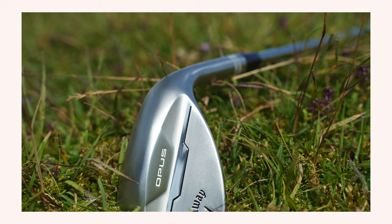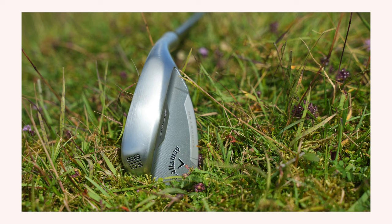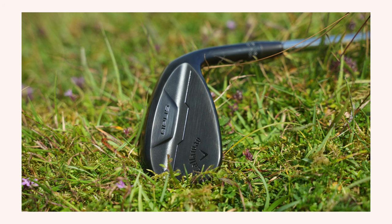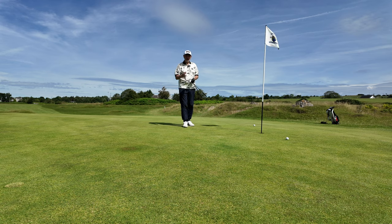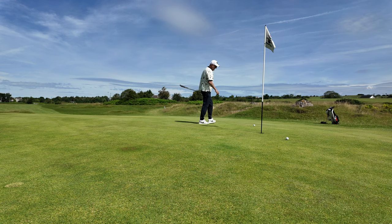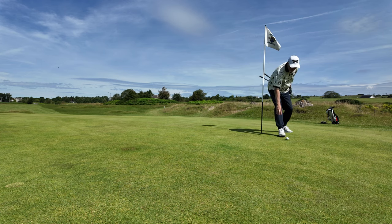Both in and around the heel and toe area, and also that leading edge — it very much depends on what suits your eye at address. But they've always had great shaping, great profile, and that ability to open the club face up or lean on it a little bit is never off-putting, because they've done it in a way that always seems to sit nice at the back of the ball. Roger Cleveland did an incredibly good job in his time producing wedges for Callaway.